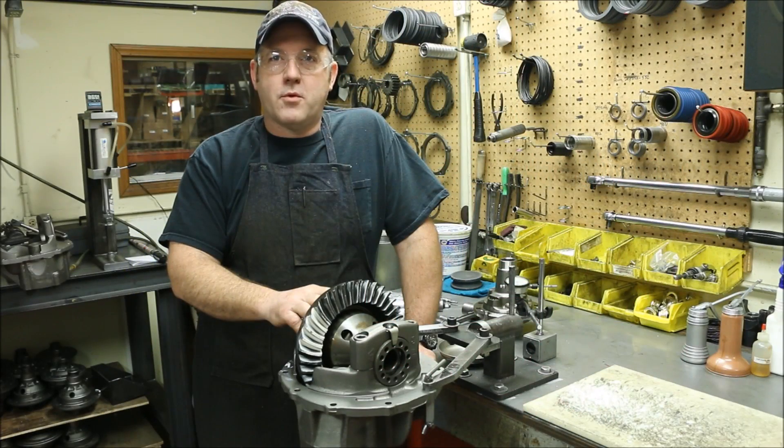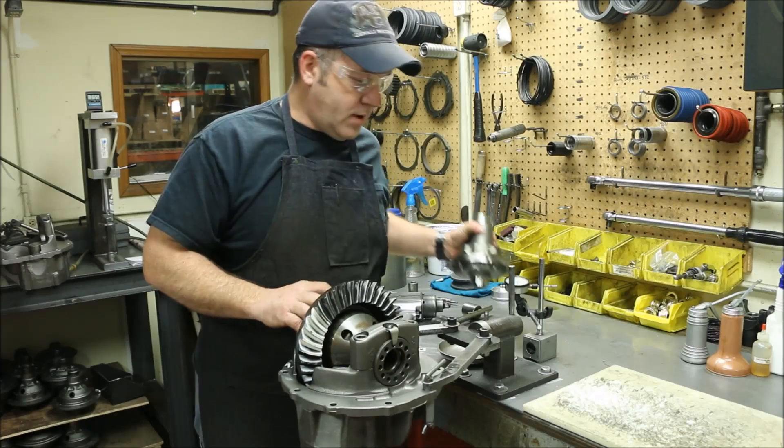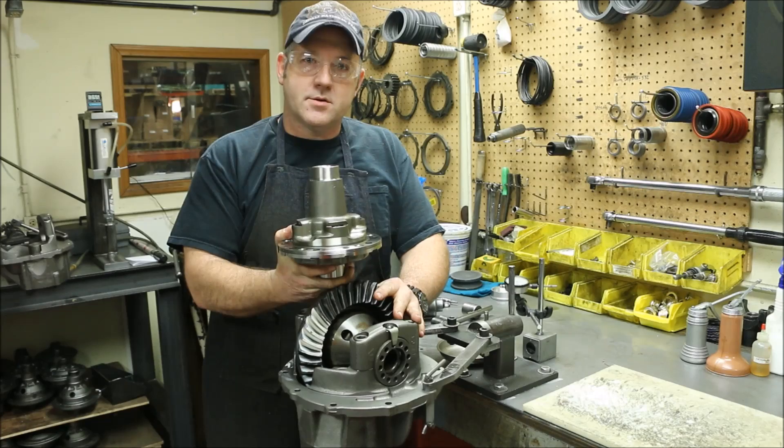Hello, my name is Roy Teeter. I am with Performance Engineering and Manufacturing. I am a co-owner and production manager. Today, what we're going to do is we are going to install an Eaton True Track into an existing 9-inch center section.